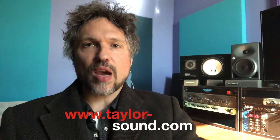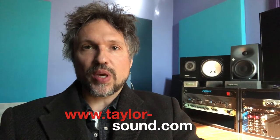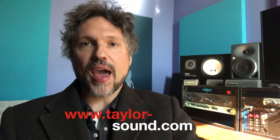Hey, Perry here, Taylor Sound, tip of the day. What is the difference between a passive speaker and an active one?